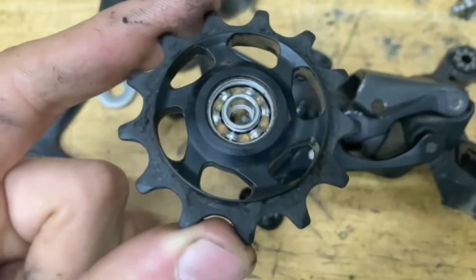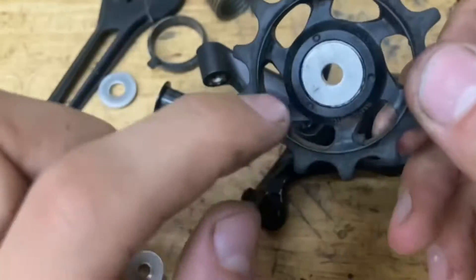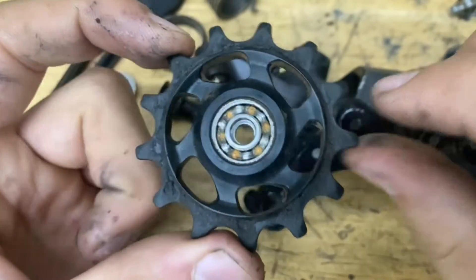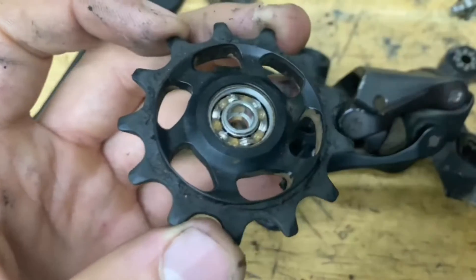But if there's a bunch of dirt in there, you want to spray it out with some brake cleaner. Make sure you take out the other seal before you do that so you don't damage it. If you spray it out and it still spins rough, that means you need to replace your bearing and your pulley.